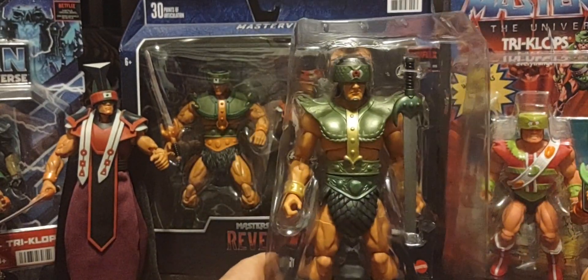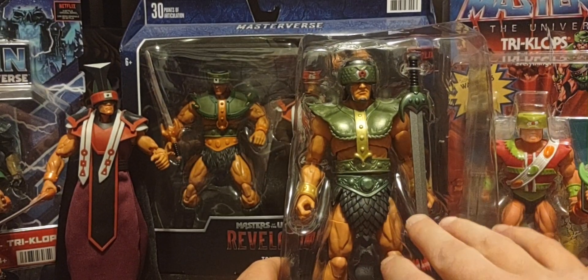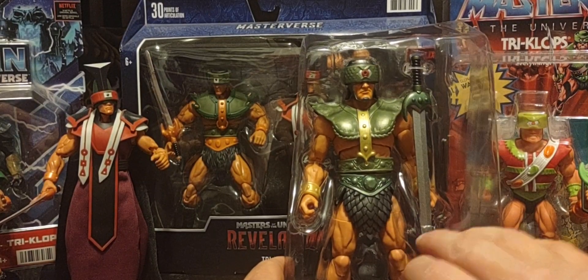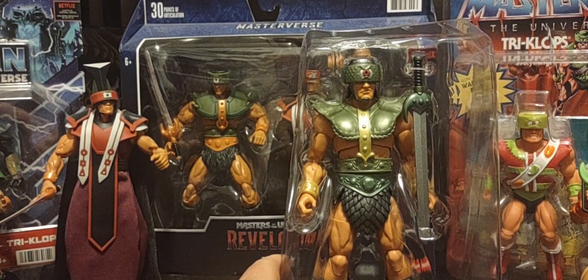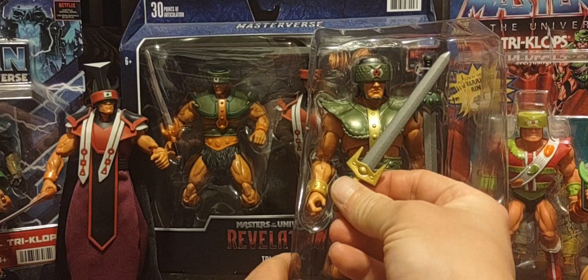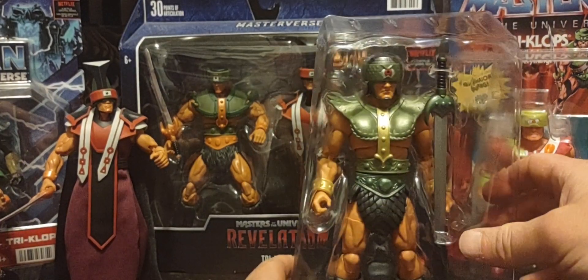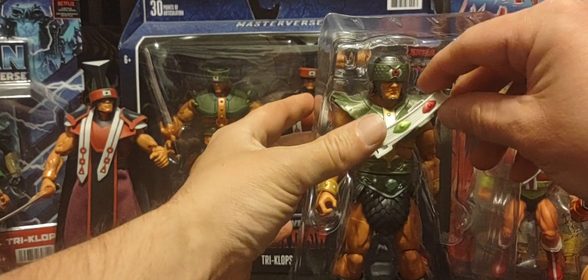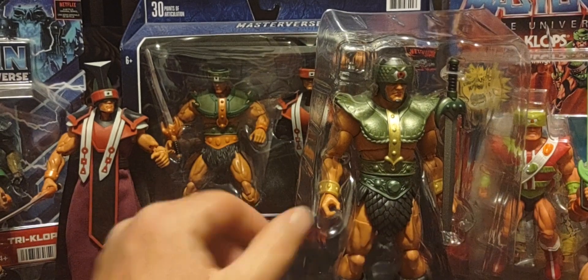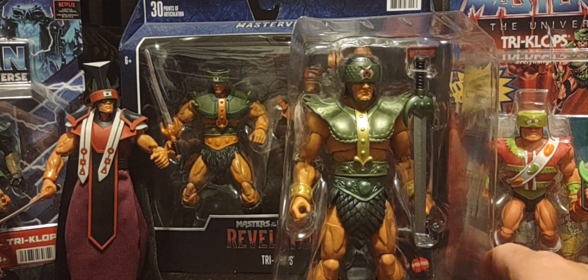So what do you think about the New Eternia version of Triclops? Like I've said in previous reviews, for me personally the New Eternia line has been knocking it out of the park — I really like the look of their figures. So there's a look at the New Eternia version of Triclops from wave 12.